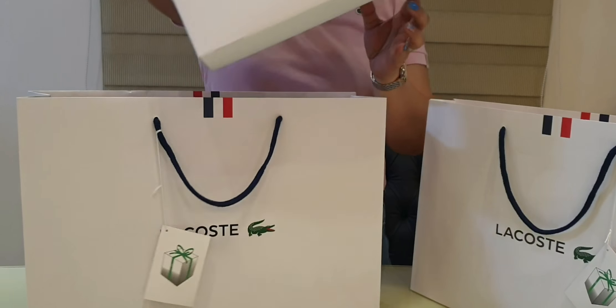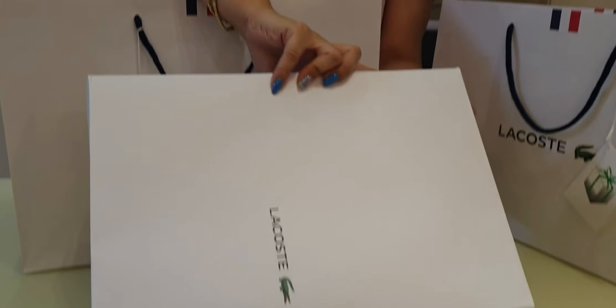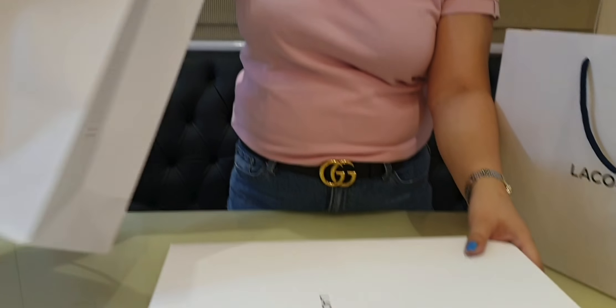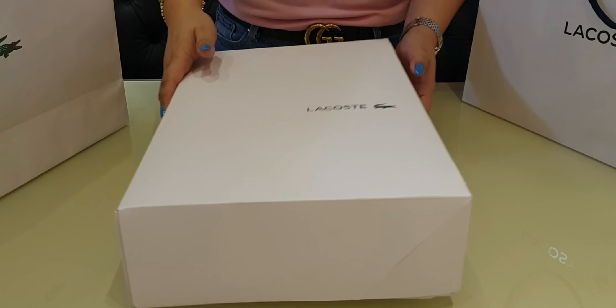It always comes with this white paper bag with a white box. This is the gift card. Let's start with this first item.